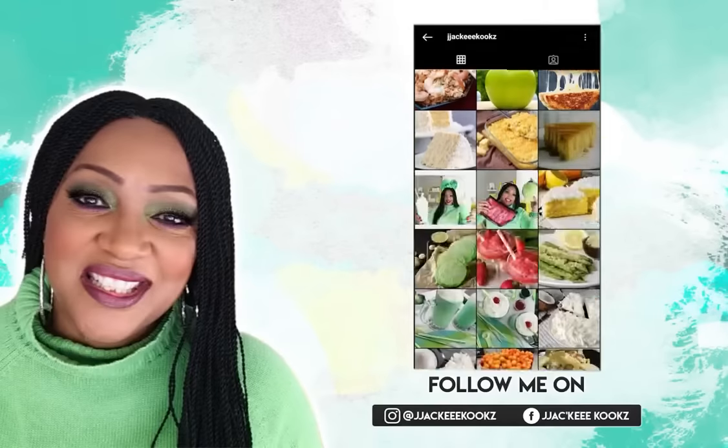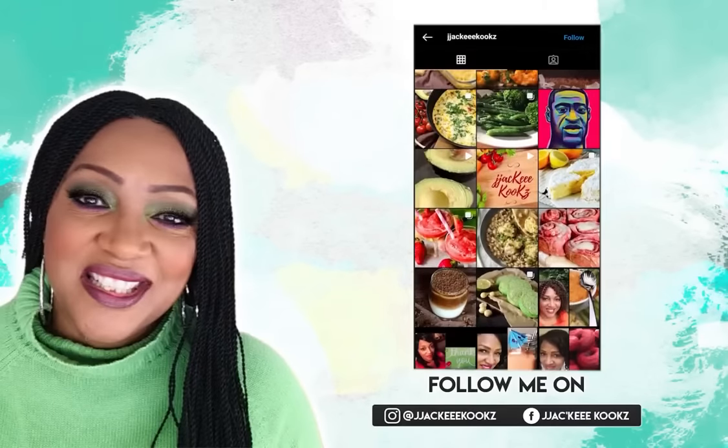If this is your first time, welcome. And you are new here, sit back, relax, and enjoy the video. All right, let's get started. Y'all ready?